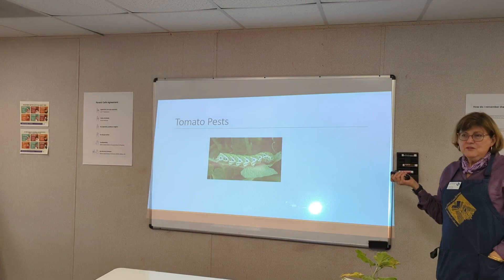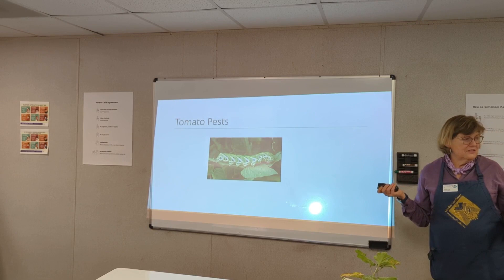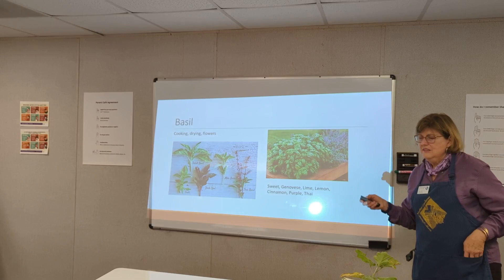Tomato hornworms — anybody seen these on their plants? When you find them, just pick them off, put them on the ground, and stomp them or put them in a pail of water. They like to hide out.